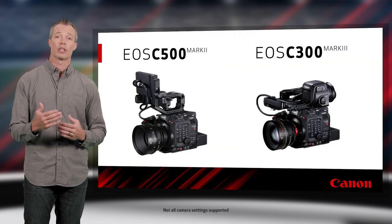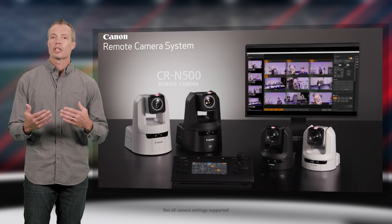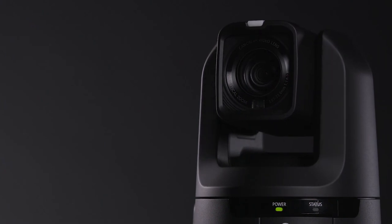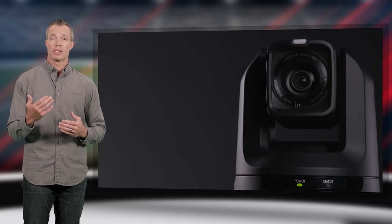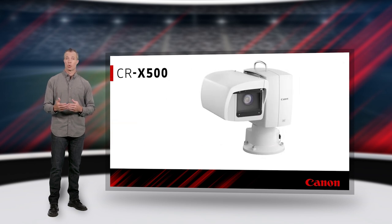You can even incorporate and control the Cinema EOS C500 Mark II and C300 Mark III by connecting those cameras to the network using the optional expansion unit EU-V1 or EU-V2. Because the controller and CRN-500 and CRN-300 PTZ cameras are IP-based using our new XC protocol, the cameras can be easily integrated into an existing network — control the cameras from a different building, different state, or even a different country.